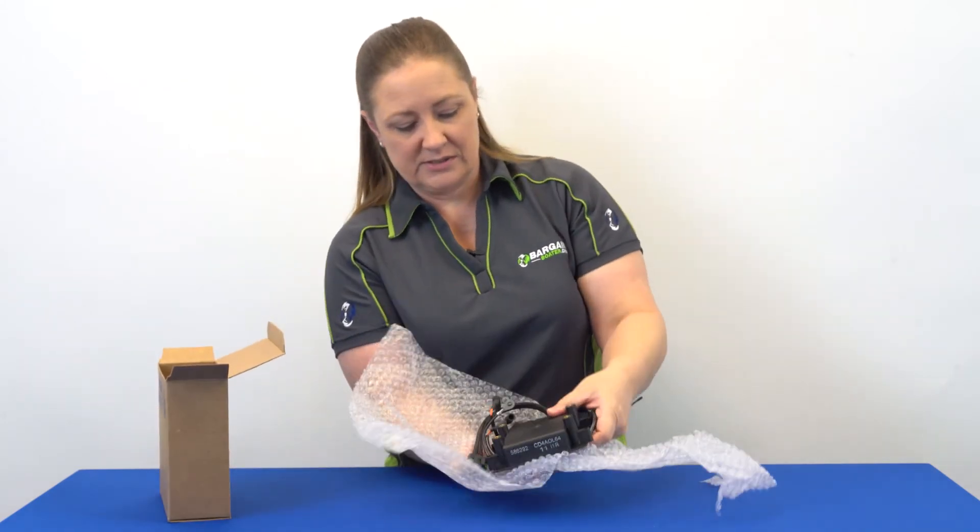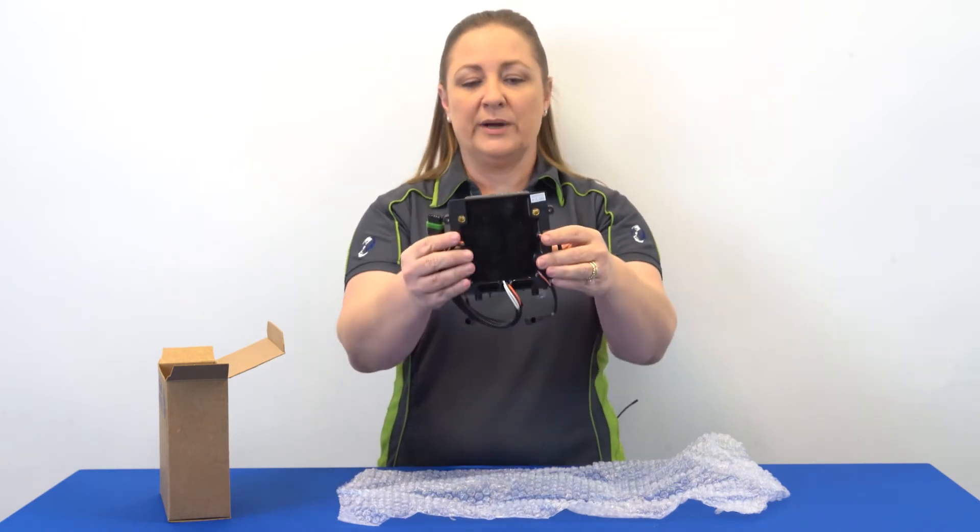All right, neatly housed in some bubble wrap, we have a single Power Pack.